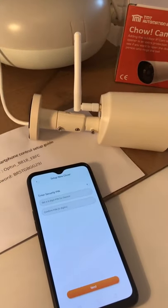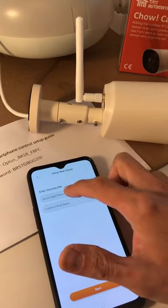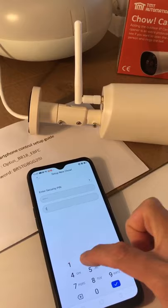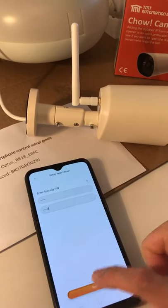Now the pin code is for the security design. Put in six digits and press next.